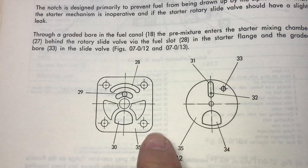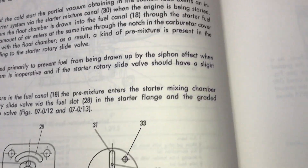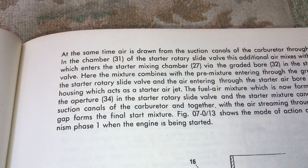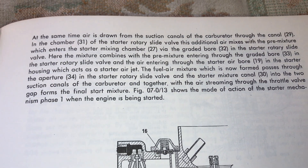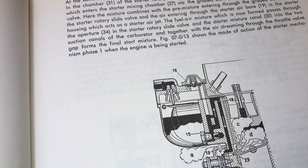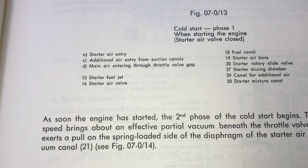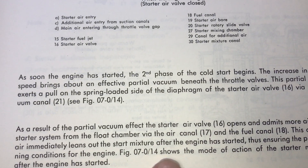Here's the slide for the choke or the starter. Over here we can read all this. And here's number 16 again, and then we come down here to number 16.